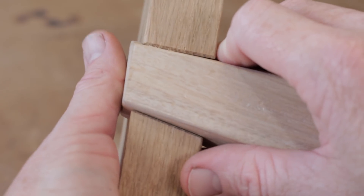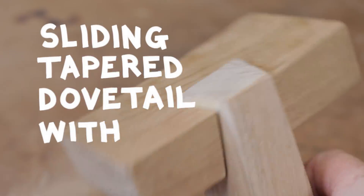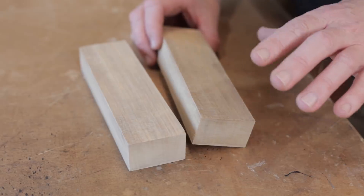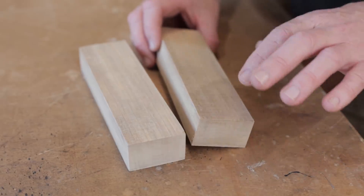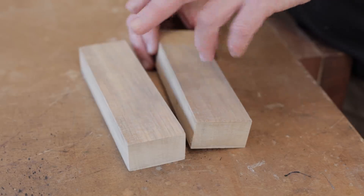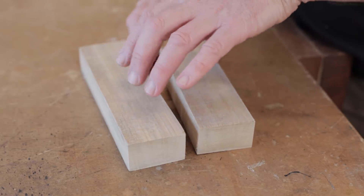I'm not exactly sure what to call the joint but it's a sliding tapered dovetail with compound angles — a bit of a mouthful but that's what it is. The first job is to mark out and cut the tenons in a leg piece. We actually need to make two of them; the second one will be used as a test piece and will get sacrificed, so it can be made out of any old scrap.